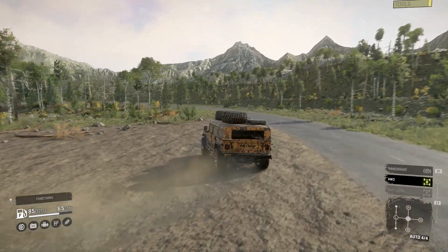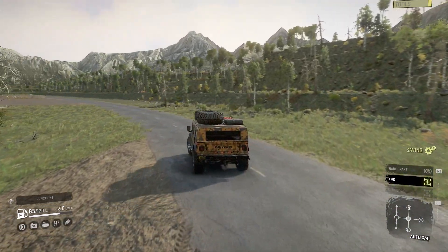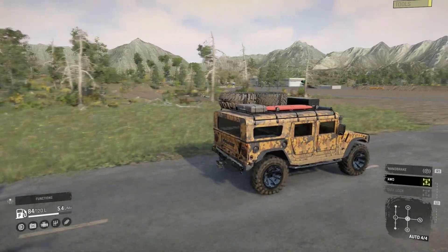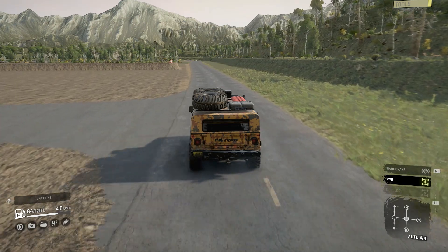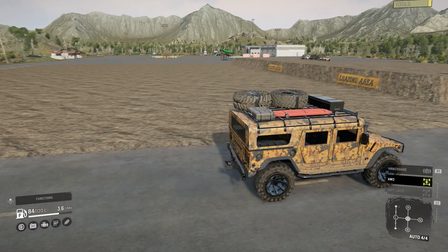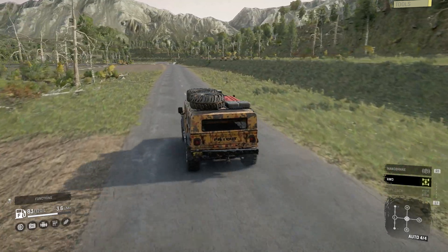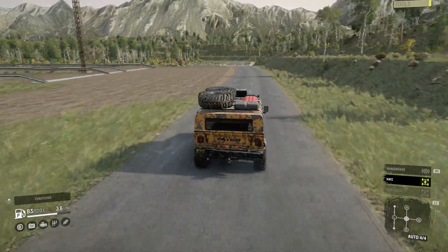That's it for the first look at the Hammer H1 - or the Delta Patriot, which is the variant I've been driving, though it's exactly the same. Console players are getting exactly the same as PC. I hope you've enjoyed this video - if you did, smash that like button and if you enjoy the content hit subscribe. Thanks for watching, till next time, goodbye.